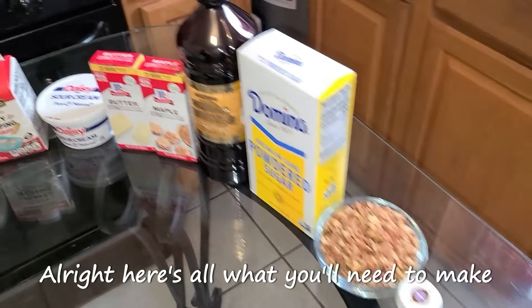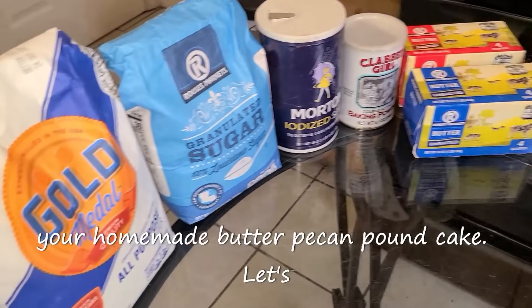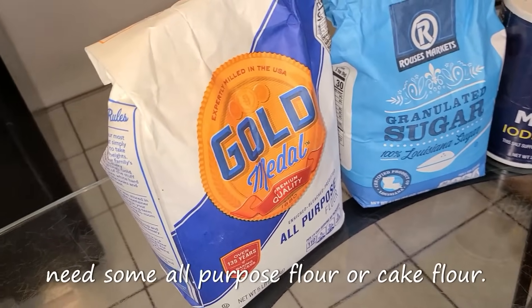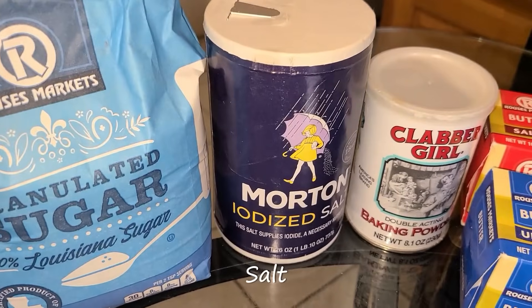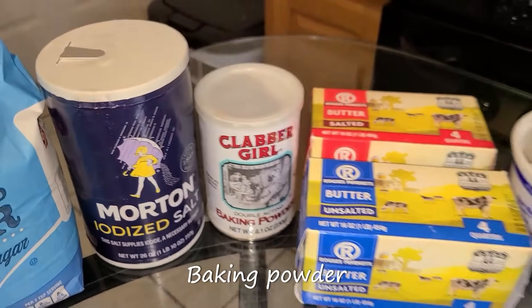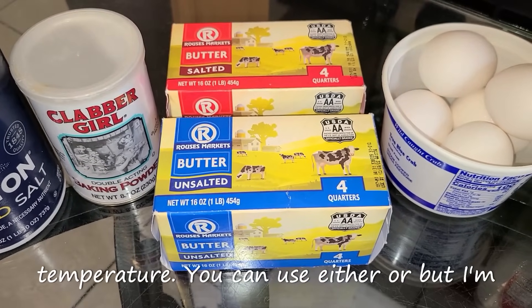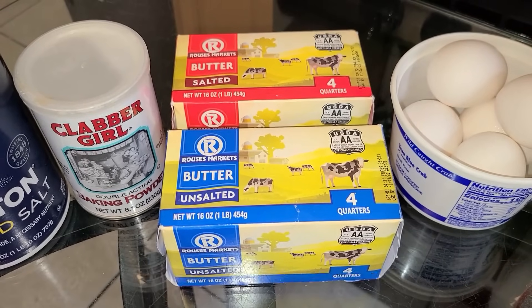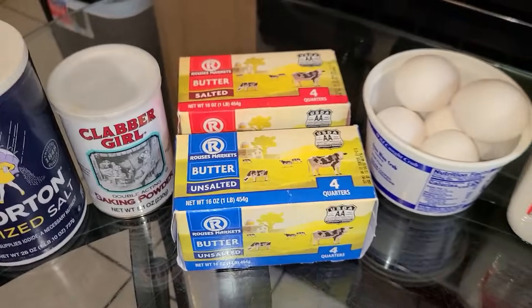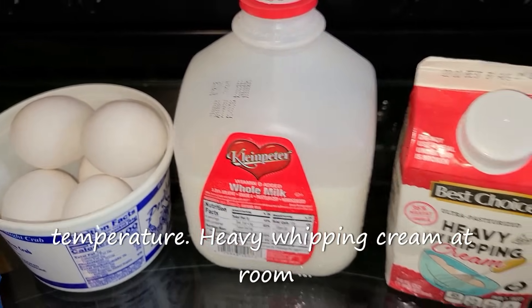Here's all that you'll need to make your homemade butter pecan pound cake. You'll need some all-purpose flour or cake flour, sugar, salt, baking powder, unsalted butter, and salted butter at room temperature. You can use either or, but I'm going to use both. Of course this is a butter pecan pound cake. And along with that you'll need some large eggs at room temperature, whole milk at room temperature.